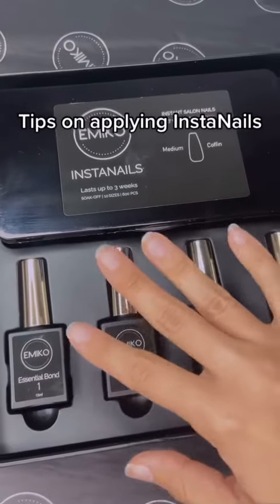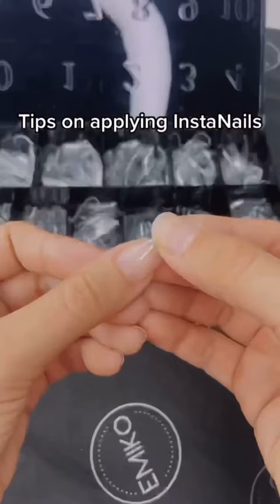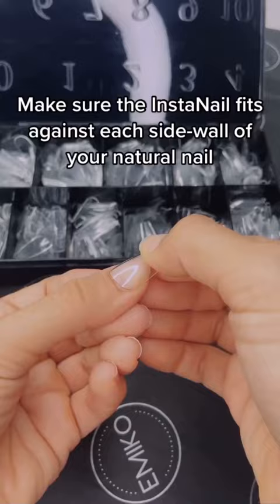Tips on Applying Insta Nails. Make sure the Insta Nail fits against each side wall of your natural nail.